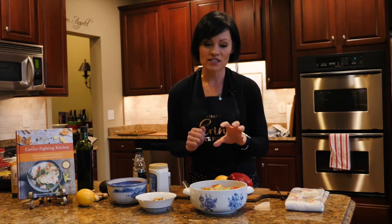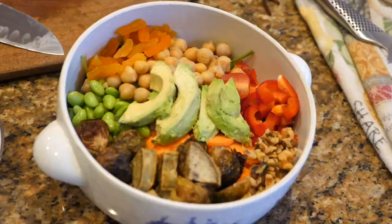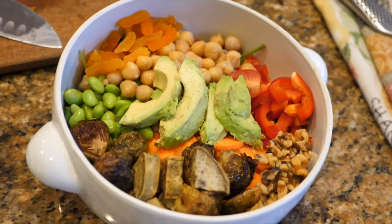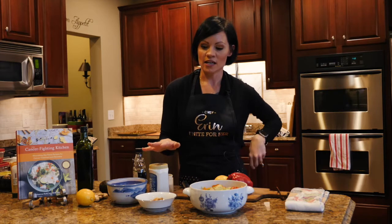I had leftover roasted vegetables from the other night's dinner so I threw those on top as well. We love healthy fats, so I've got some chopped walnuts and some avocado. And as I mentioned, I like a little bit of sweetness, so I add some thinly sliced dried apricot — you can add some fresh fruit as well, whatever you prefer.